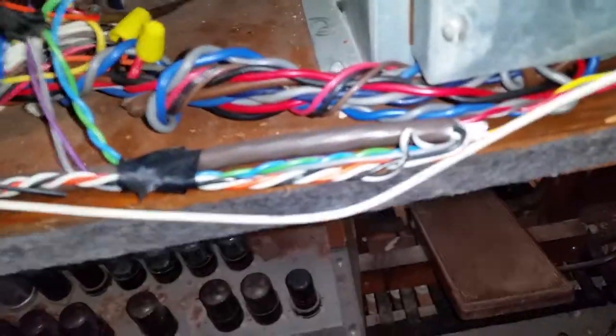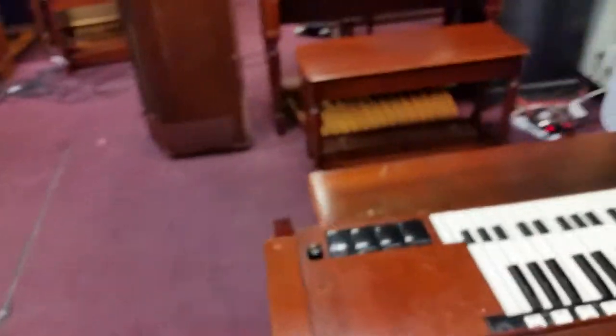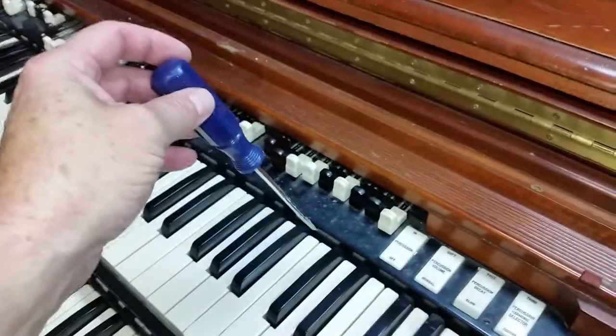One end — it doesn't matter which end — the other end goes to the other side of the battery, right here. All you have to do — and you can do this with the organ running — is take a small screwdriver, even smaller than this. Be careful, don't break a key. Turn the vibrato on, turn the organ on so you can hear it.